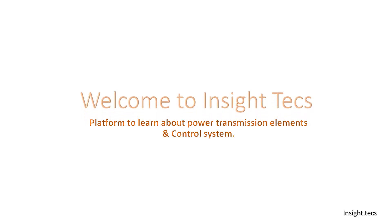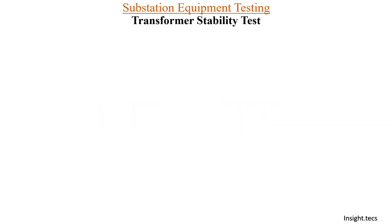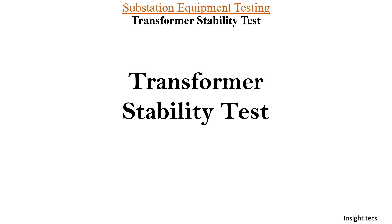Hello friends, welcome to InsightTex. This is a platform to learn about power transmission elements and its control system. Continuing in the substation equipment testing series, today we are going to learn about transformer stability test — what is the importance of this test, how it is conducted, and when to conduct it. We will see all these things in detail in this video. Let's get started.